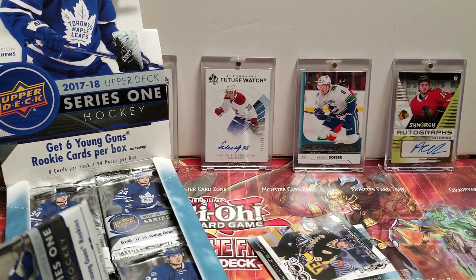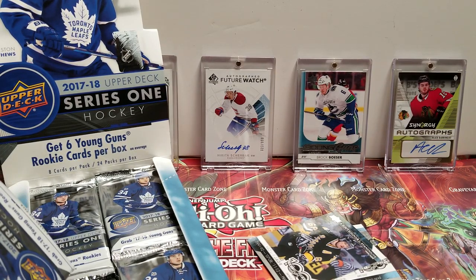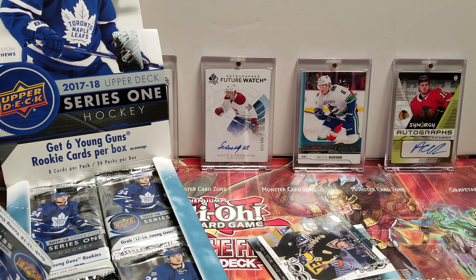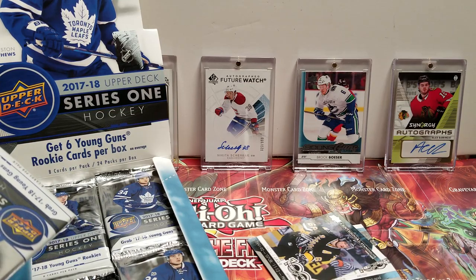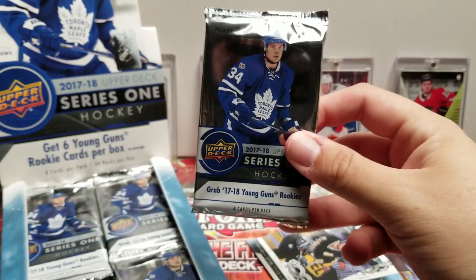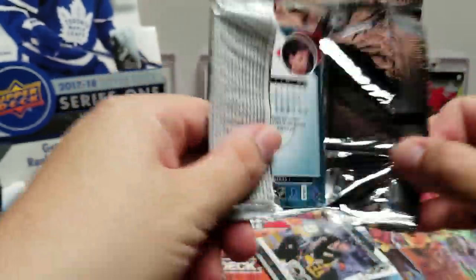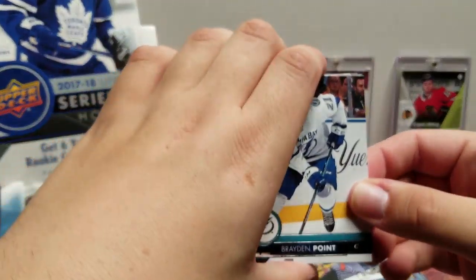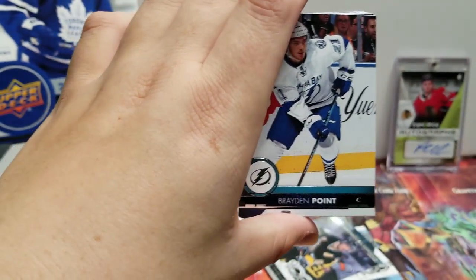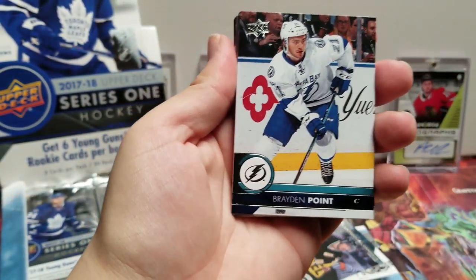This box comes with eight cards per pack and 24 packs per box, which is about the same as the retail box I opened for Series Two a couple episodes ago. The main difference is that that was retail, so there were really no guarantees, and it feels like with retail they give you less hits. Whereas this, it's hobby — you're gonna get the hits. If you're looking for hits, go for hobby, even though it's a little more pricey — you're getting what you pay for. Brayden Point, Tyson Barrie.